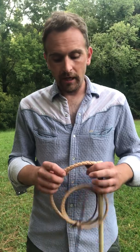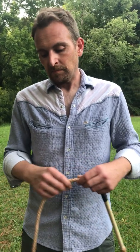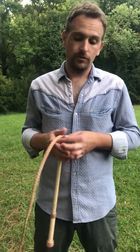Besides my ill-witted technique on those last couple of cracks where I caught myself on the back of the arm and it distracted me, this whip cracks really well. It is shot-loaded a few inches down and the taper is designed very similarly to the way any other Australian stock whip would have.